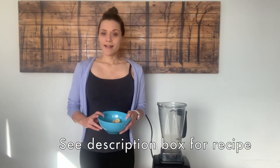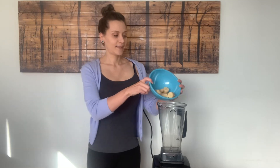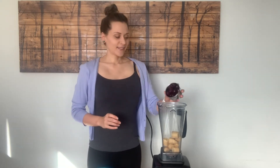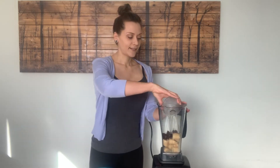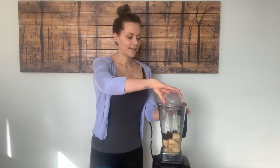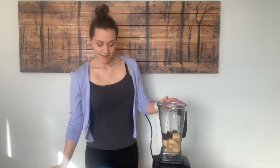It only takes a few ingredients. In this bowl I have some frozen banana, frozen cherries, and some plant milk. I'm using almond milk today, but we've also tried soy milk in this recipe and it works beautifully. I'm going to blend it up and show you what it looks like.